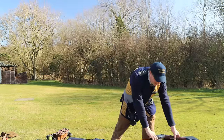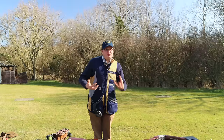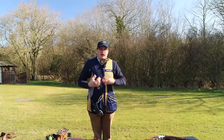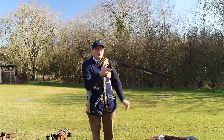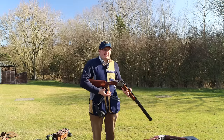Go to any shooting school that uses Berettas or Brownings, that sort of thing. Sometimes they have a gun that's only a year old and it literally falls open — and that is generally because that gun is used every day.